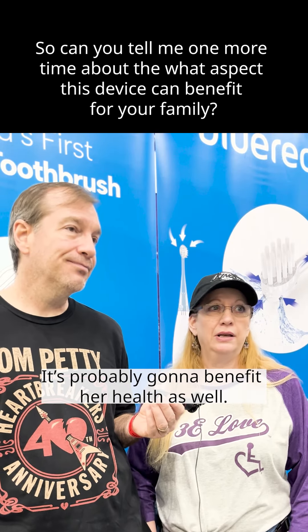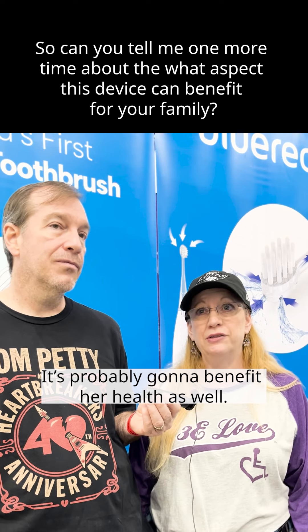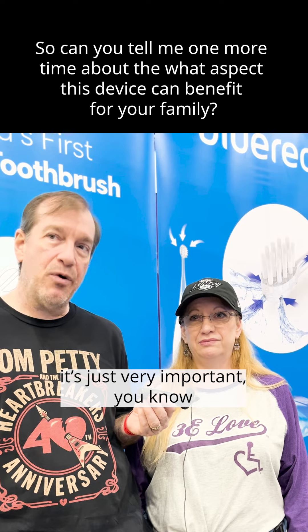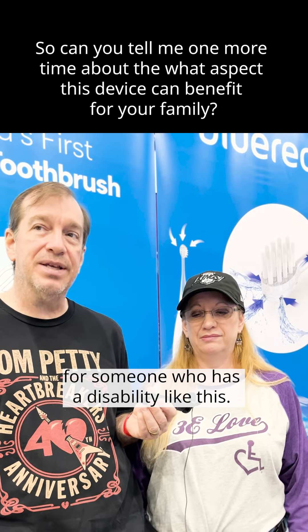All things that can happen. It's probably going to benefit her health as well. Yeah, the suctioning aspect of it is just very important for someone who has a disability like this. That was great of you. Thank you very much for your help. Thank you. Appreciate it.